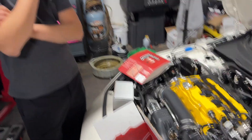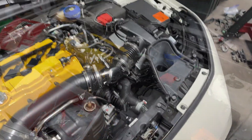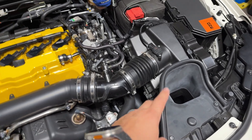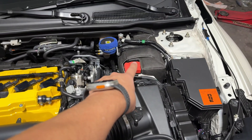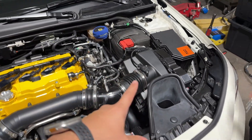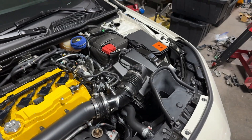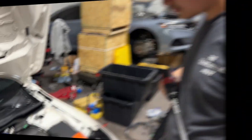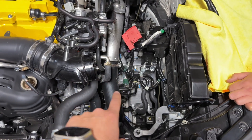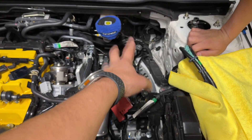For reference, we're going to have to take out the intake snorkel, pull the airbox out, and take out the battery — this all gives us space to work. We went ahead and removed everything: took out the snorkel, the box, the battery, and the tray.